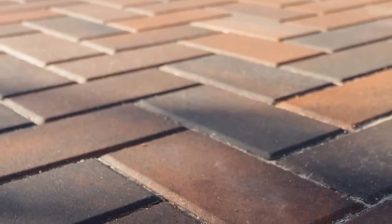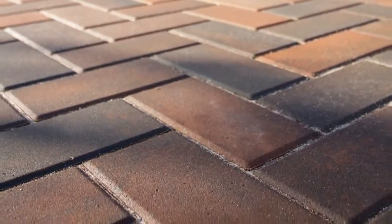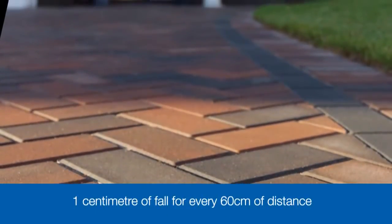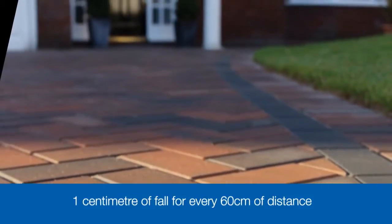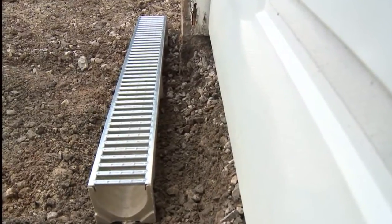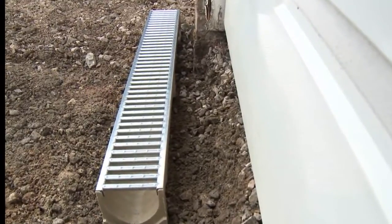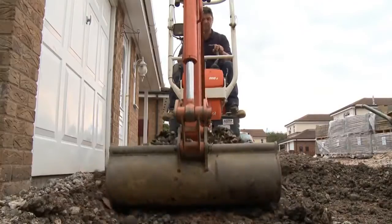You must also remember to include a slope or fall to ensure adequate drainage. For block paving on residential driveways you normally need a fall of not less than 1 in 60, which means 1cm of fall for every 60cm of distance. Ideally this slope should run away from the house. In our project the drive slopes back towards the house, so we're installing a linear drainage channel to intercept the surface water before it gets to the house or garage. At the end of the excavation you should have a good, clean level area and will be able to press on with the next task, the edge restraints.